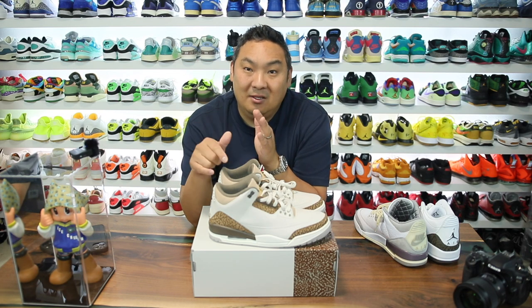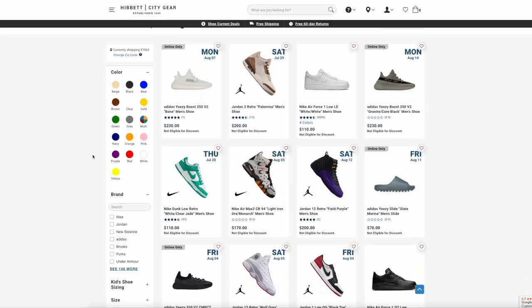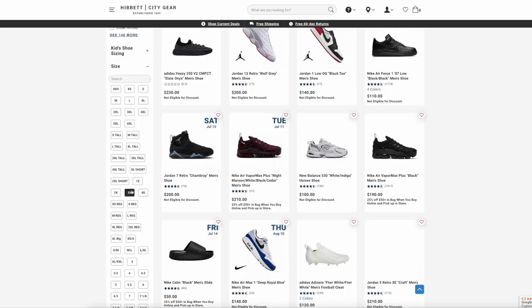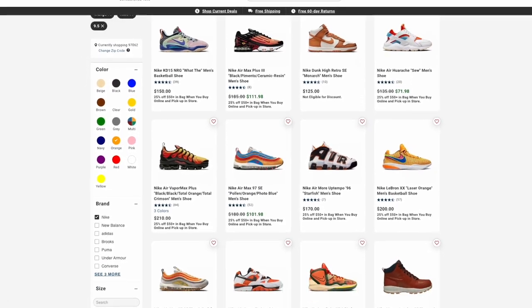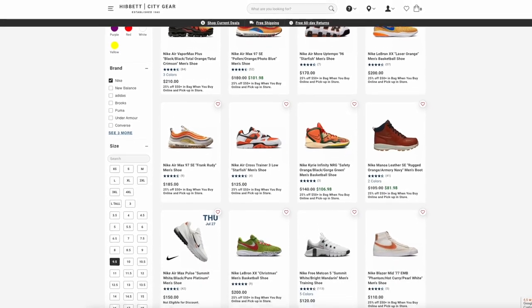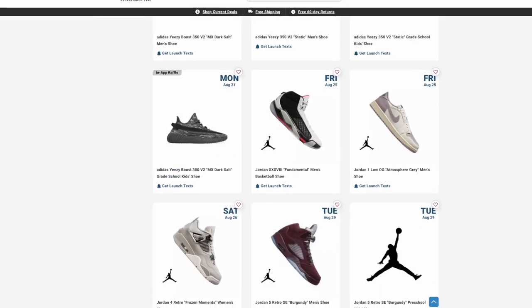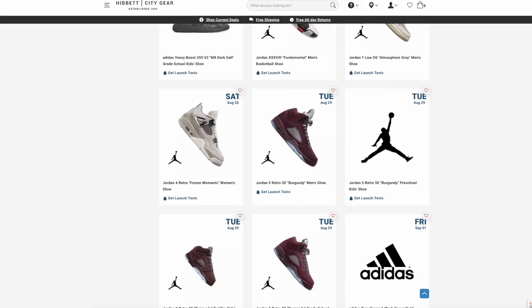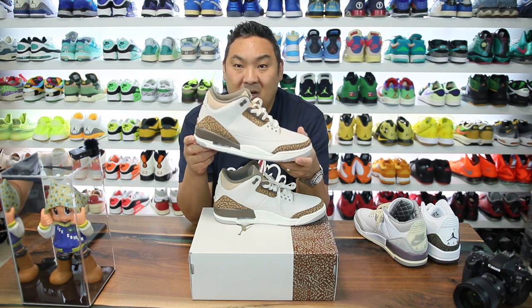If you haven't heard of Hibbett City Gear before, check the link in the description — it'll take you over to their website. Their website is really polished; you can sort by shoes, size, color, gender, brand, and all those different things, and they give you a tailored list of what they have available in your size run. They also have a really nice release calendar that lets you know all the future releases coming from major brands like Nike, Jordan, Adidas, New Balance, and more. Check them out — link in the description — and thank you to them for sponsoring this video.